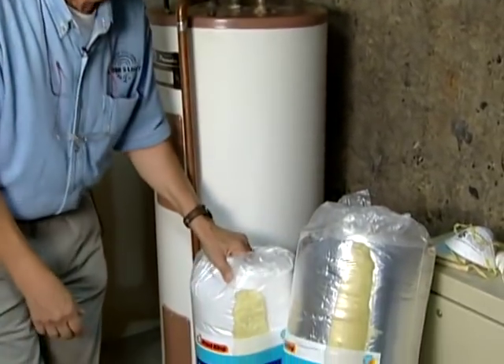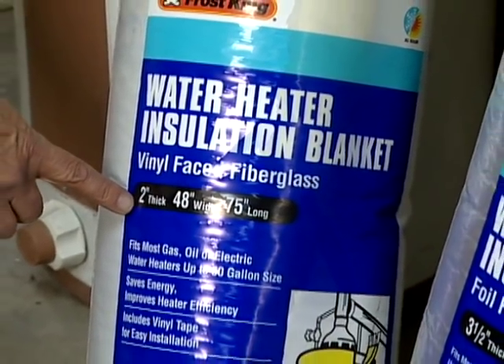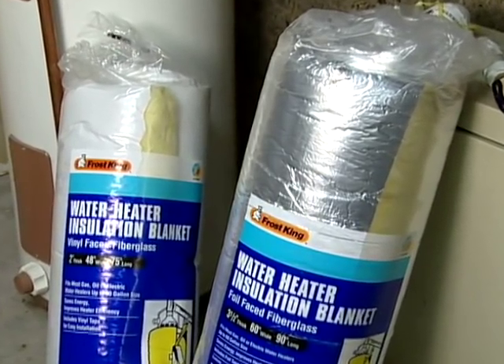Luckily, our local hardware stores have a few varieties. You have some that are two inches thick, three inches thick. What you want to do is look at the area around the tank and choose the blanket according to that space.